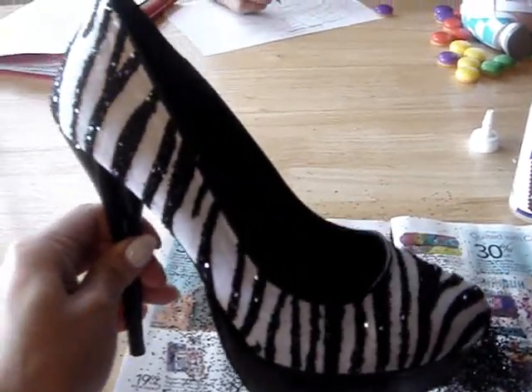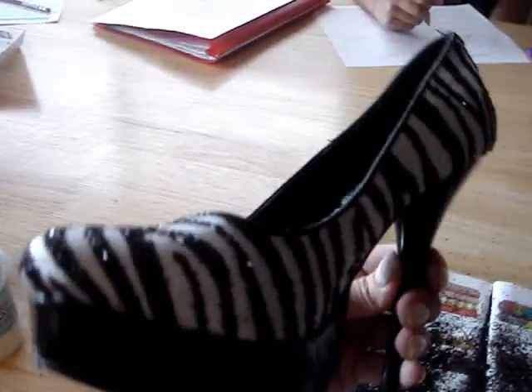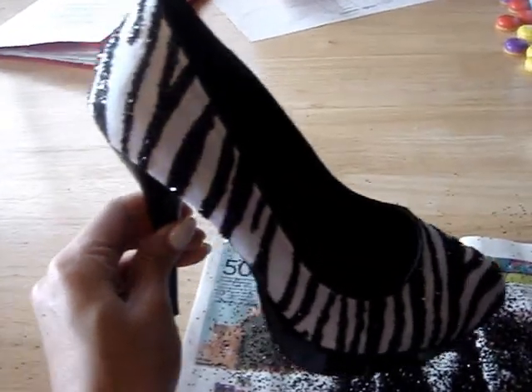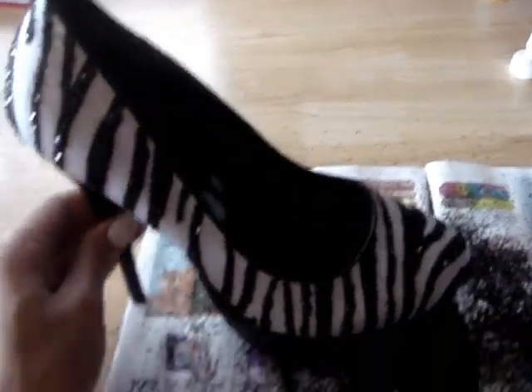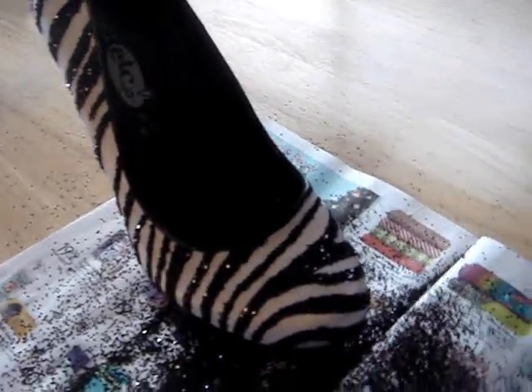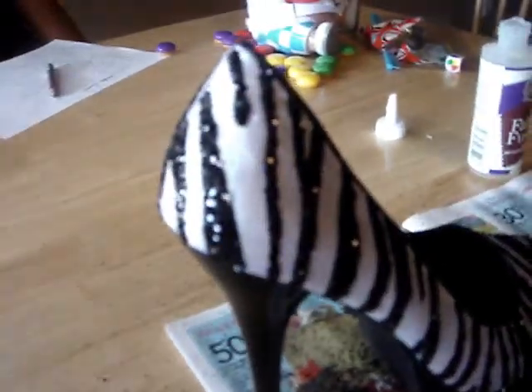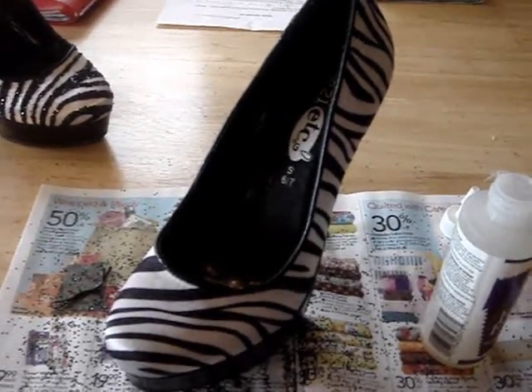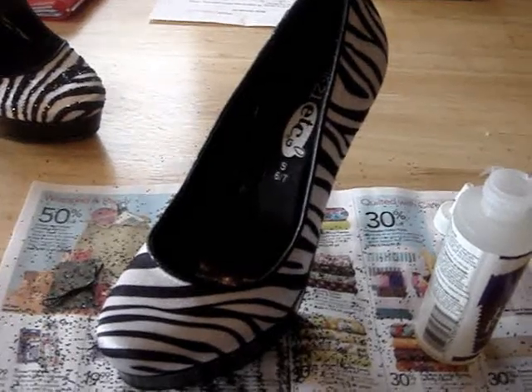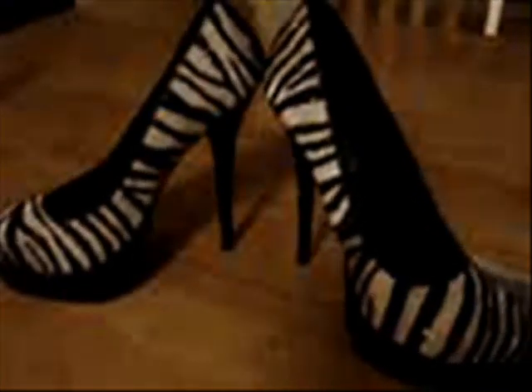I finished the first shoe — I did all the black and they came out super cute. I'm going to let these dry for a few hours and then do the white glitter. If you really don't want to, you don't have to, because they look just cute as is. Now repeat the same steps on your second shoe, putting the glue on the black stripes first. Here are the finished shoes with just the black glitter — both done.